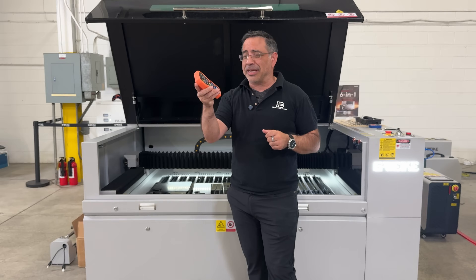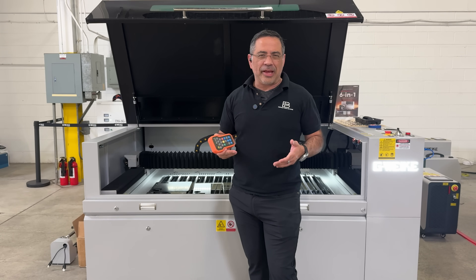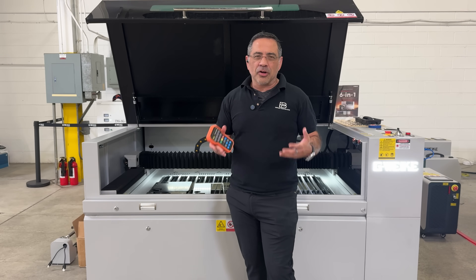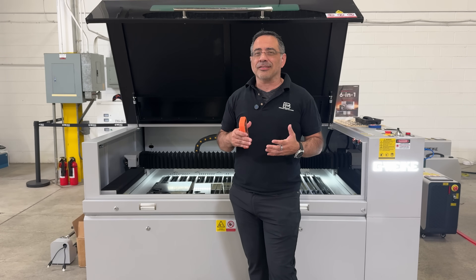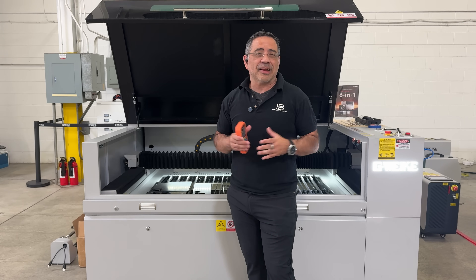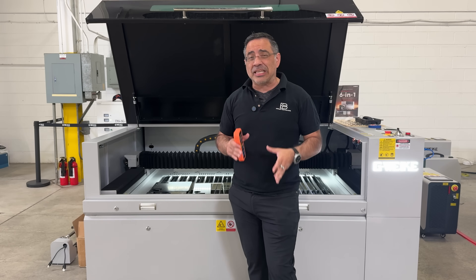Hey guys, ZBK Man here, and today we're taking a look at lasers from GWIB. We're taking a look at two lasers, or actually three specific functions of lasers. We're looking at their M-series — this big machine behind me — which gives you the ability to cut, engrave, and weld a variety of materials. This is a six-in-one laser at large scale that's going to allow large manufacturing and even the super serious hobbyist to get incredible cuts, welds, and engraves. It even has CO2 capabilities that allow you to work with organic materials, which kind of blows my mind. Super large machine, and you're going to see it in action today.